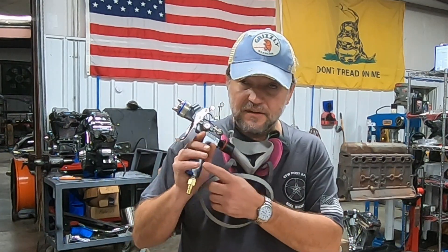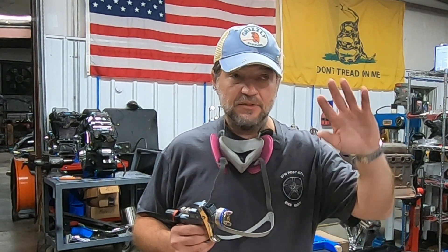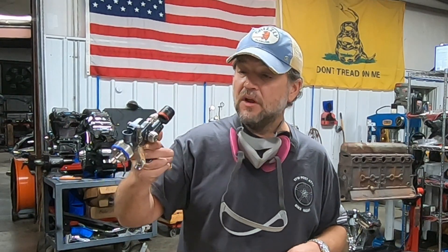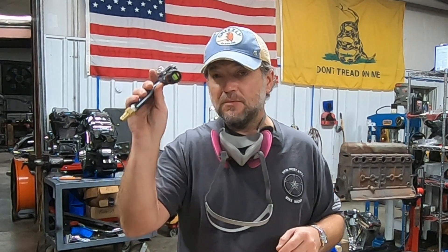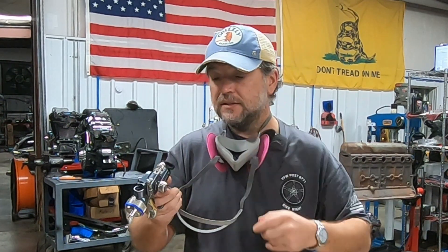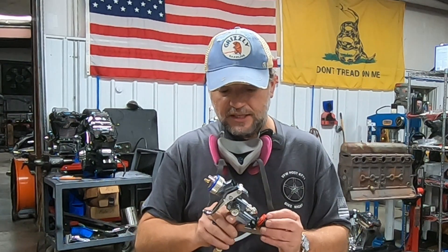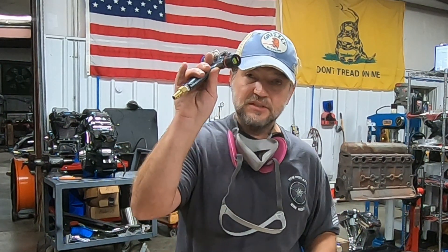I also got a second primer gun in HVLP with a 1.9 nozzle set, which is more appropriate for thick high build primer — so that gun will be specific for my high build primers and I'll show it in the next episode. You'll also notice I went with the Atom 2 digital pressure gauges. There's only one gauge — it comes off easily — and they have these docks. I put one of these Atom docks on all the guns and just slide the gauge into place wherever I need it. Pretty trick.